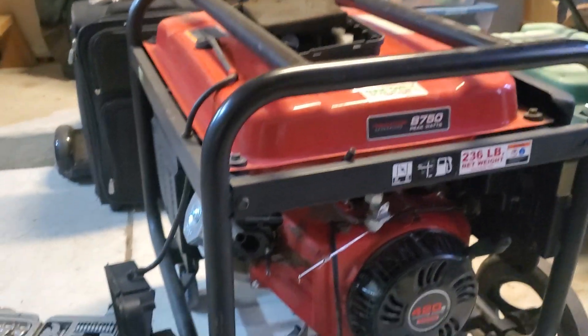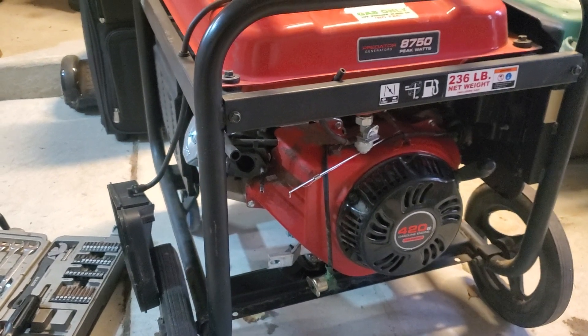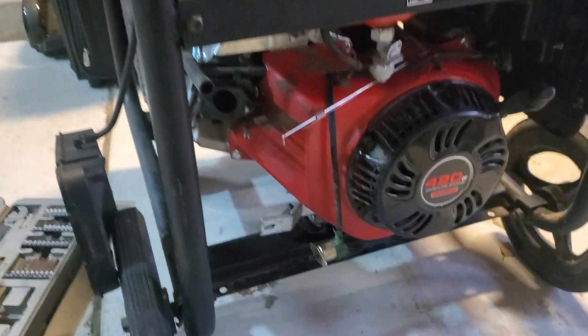But here I am with this Predator 8750. It's surging — it doesn't idle nicely. So it's surging, and I'm told it might have a dirty carburetor.